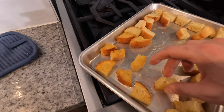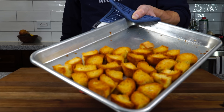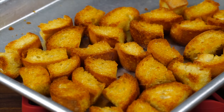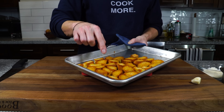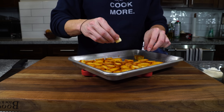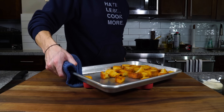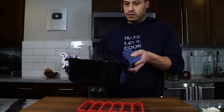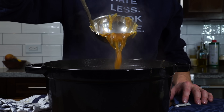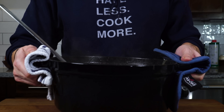Rotate the croutons, check them regularly and make sure they're browning perfectly. When they're nicely golden brown and crisp all the way through and fully dried, take them out. Here we go — nicely toasted. Take our garlic clove and just give each one a little rub. Croutons are ready. Beautiful — nice, rich, golden color, thick.